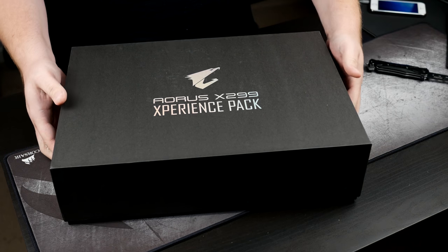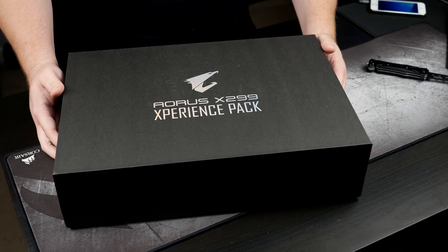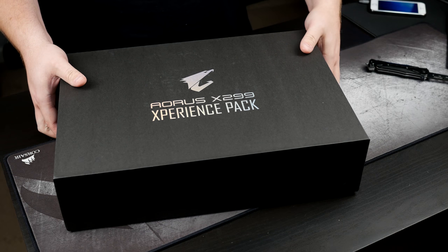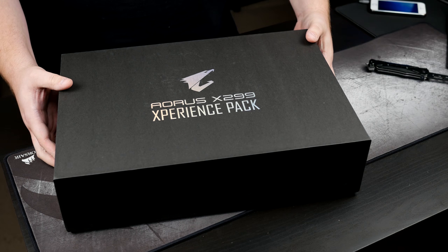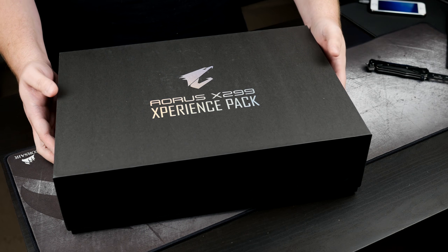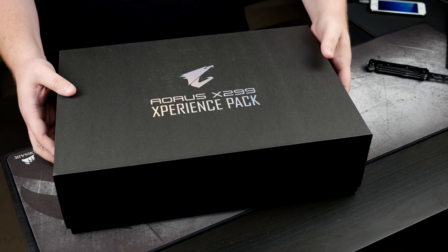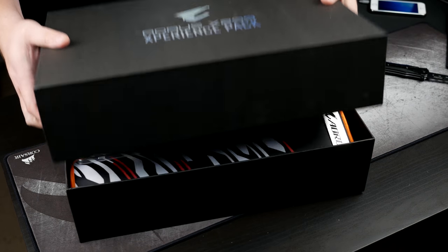Let's go ahead and pop the top on the lid here. It does say Aorus X299 Experience Pack. For some reason, Gigabyte has a hard on with using the letter X at the beginning — I really don't care for that at all, but it is what it is. It's also got their pretty eagle logo on it — I think that's an eagle.